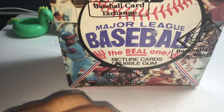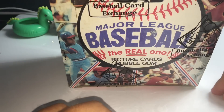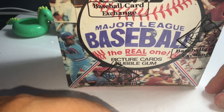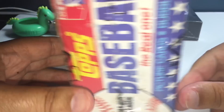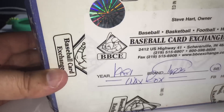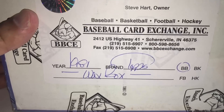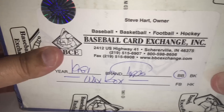Hi everyone, welcome to Chasing Donnie Baseball. We have another break tonight, a vintage break. This is our 1981 Topps Wax Box. This is an authenticated box, authenticated by the Baseball Card Exchange. This is the authentication label they stick on here, showing the 1981 year Wax Box, meaning this box has never been opened or tampered with in any way.